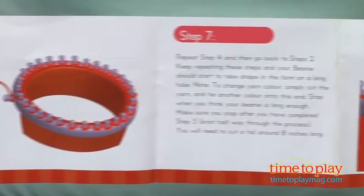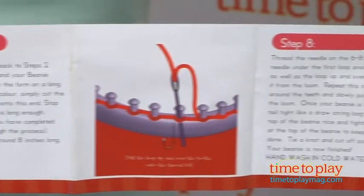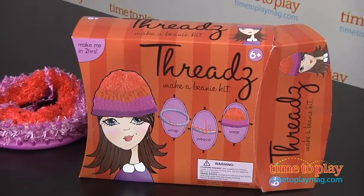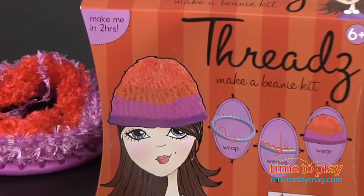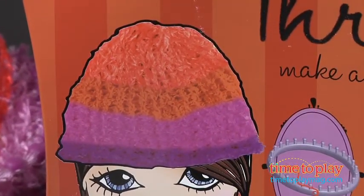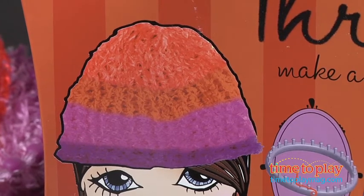When you find the length of beanie that you're happy with, just follow the directions provided to detach. Pretty simple, and you're done. This is a really fantastic hands-on creative weaving and knitting activity that is ideal for tweens.